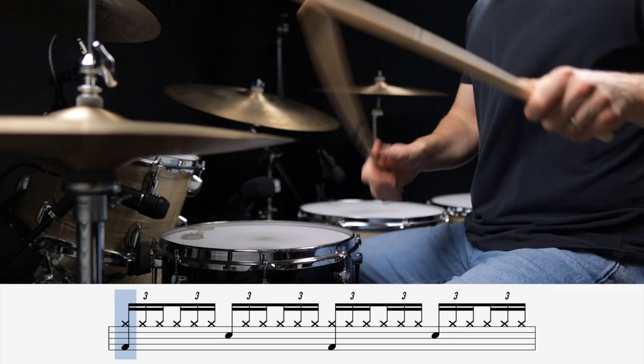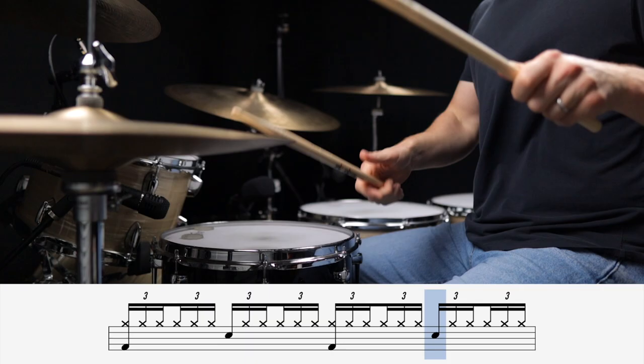The swung beat on the other hand is using triplet subdivisions. And to swing it you simply take the middle note of the triplet out, which gives it that bounce and gallop kind of feel.